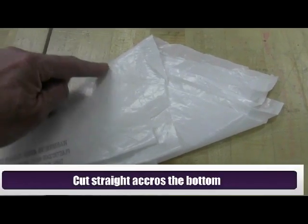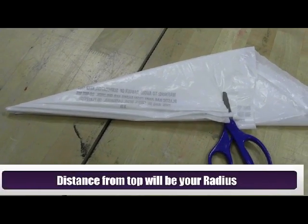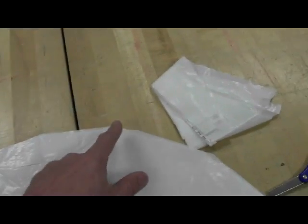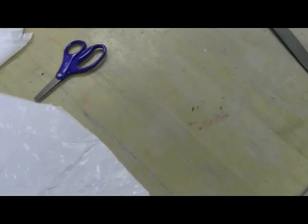Flip that over and we're going to make a straight cut across the bottom. The distance from the top to where you're cutting will be the radius of your parachute. If we open that up, you're going to see you'll have spots on your chute where you're going to be able to put your shroud lines on.